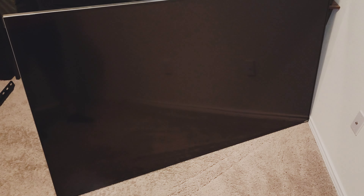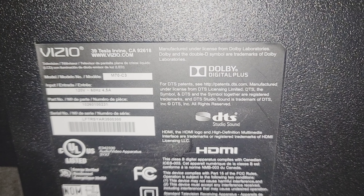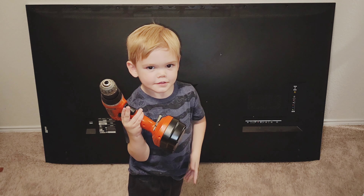A friend of mine wanted me to look at a 70-inch Vizio TV, model number M70-C3. It's time to get all the screws off the back. I'll give you an assessment when I get them all out of where they go.